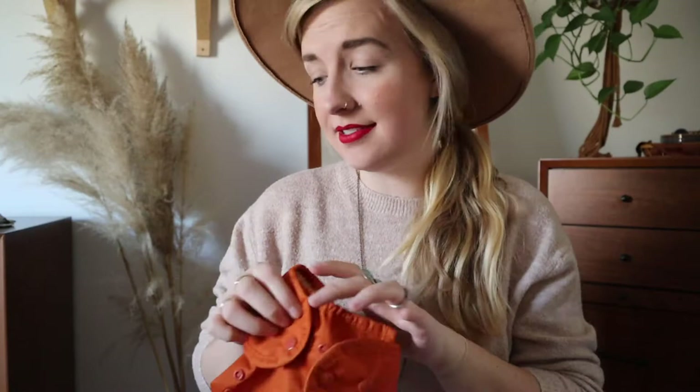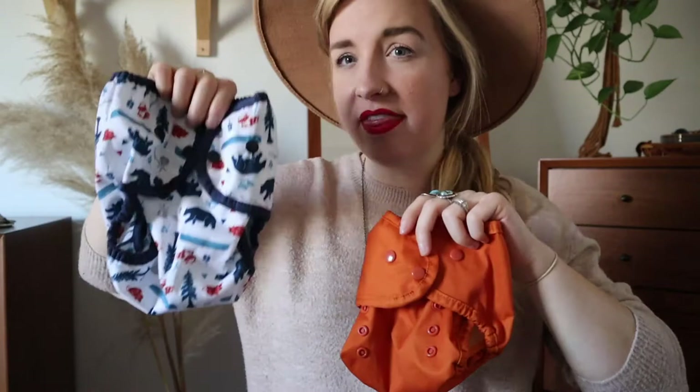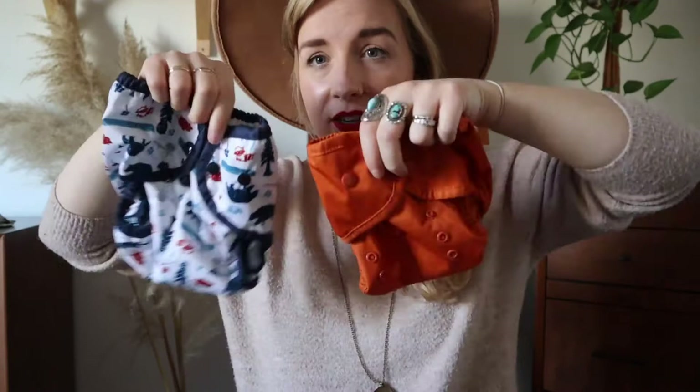One downside to Thirsties covers is there is not a one-size option — there is size one and then size two. Size one goes up to about 24 pounds; I'll have it in the description. Size two is really great for potty training and toddler ages if they're just not ready or in that in-between stage. You can see the difference between the sizes — they're pretty big, but these are amazing and so, so worth it.